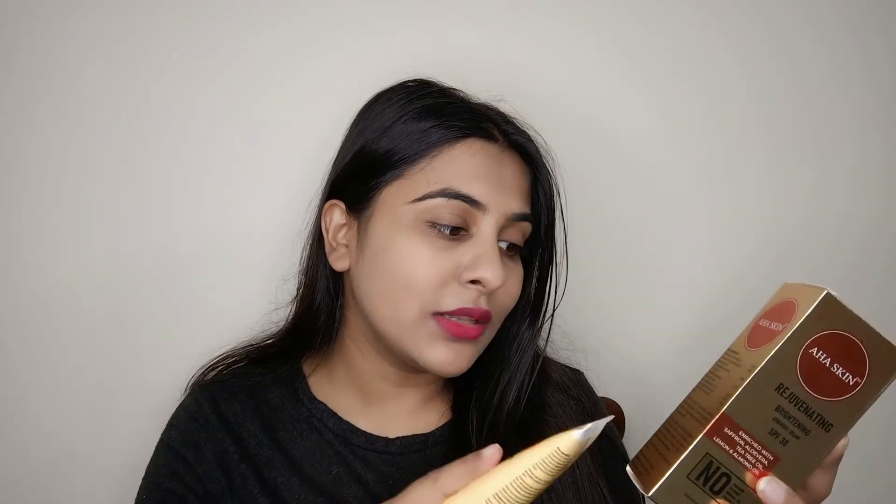It is written that this is an Ayurvedic cream for glowing skin and helps to cure the problem of tanning without any side effects, as it is natural and safe. This cream suits your skin and has antioxidant and anti-inflammatory properties which prevent itching and irritation, making your skin smooth, glowing, and flawless.